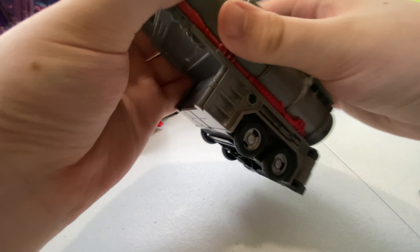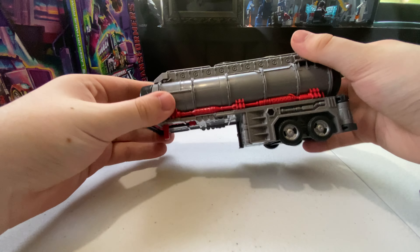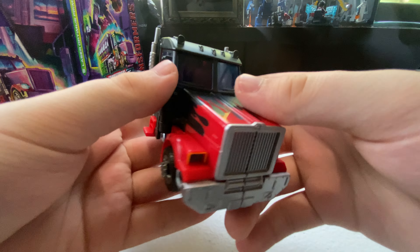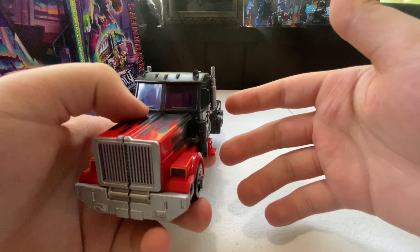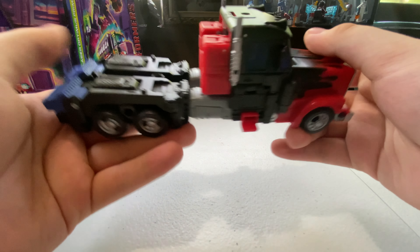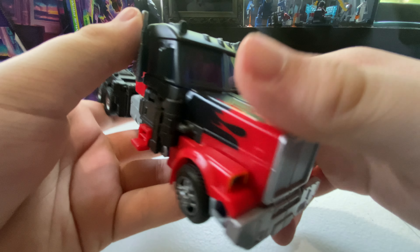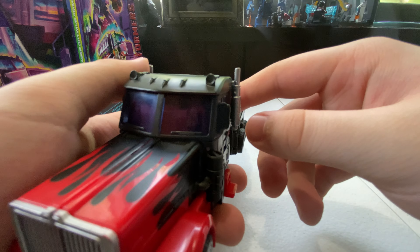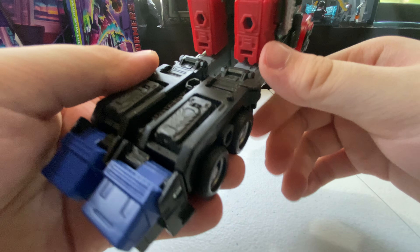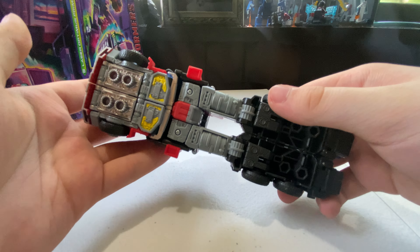I won't spend too much time on the battle station itself. You've got the little tanker compartment. Now here is Laser Prime in his truck mode, which looks very nice. It reminds me of Bay-verse movie Prime because of the elongated nose and the flames. The red flames and black detail look great, the darkened windows look fine, and there's blue on the back too. The bottom isn't too kibble-heavy — you've got the shoulders there but who cares.